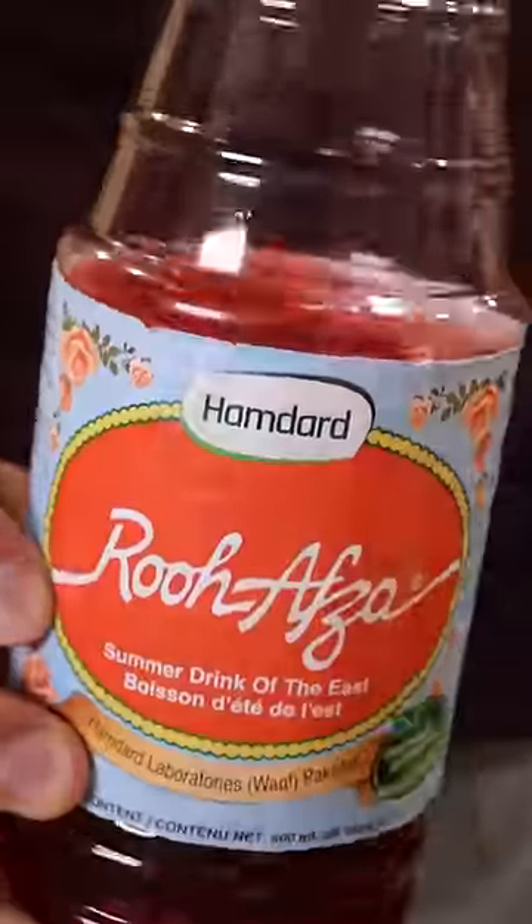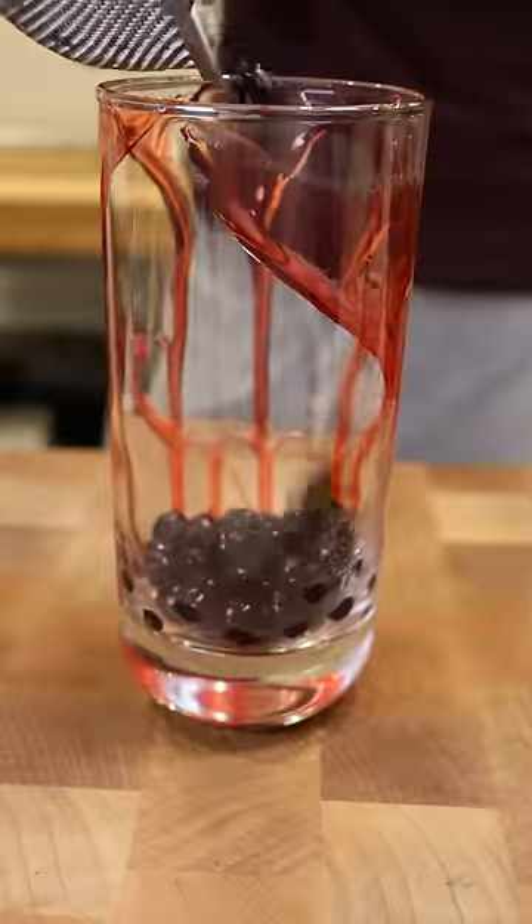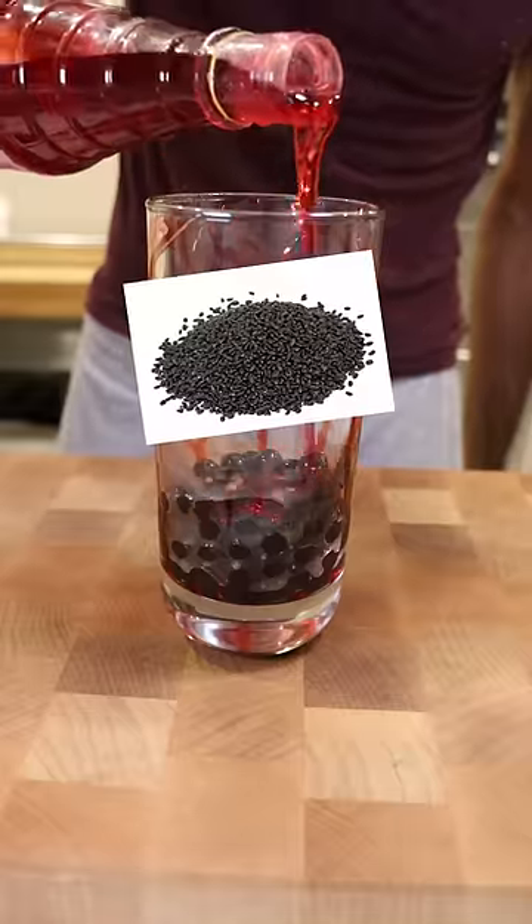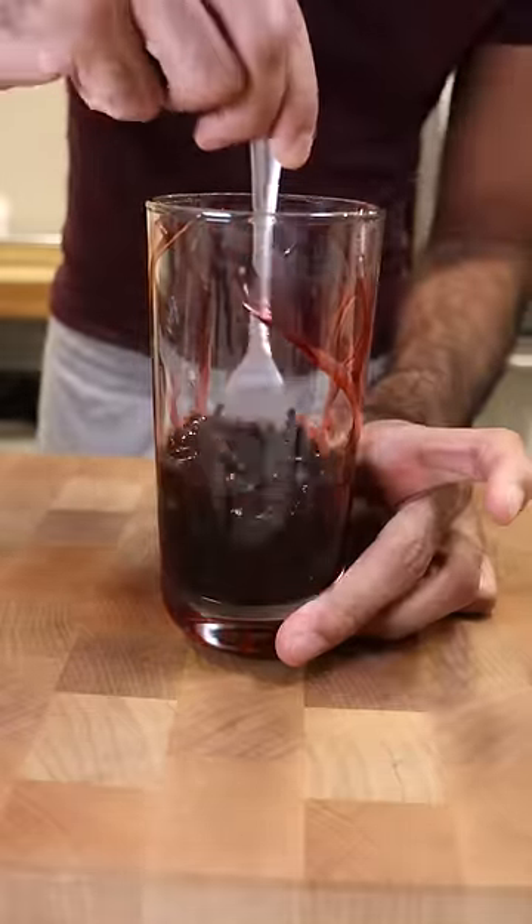This is rovza, which is concentrated rose syrup. Add it to your glass with tapioca pearls, but don't make the stupid mistake I did — I used black cumin instead of basil seeds. They just look so alike, and this mistake ruined the drink for me.